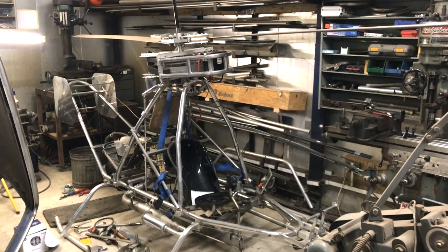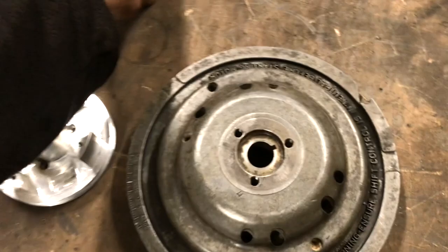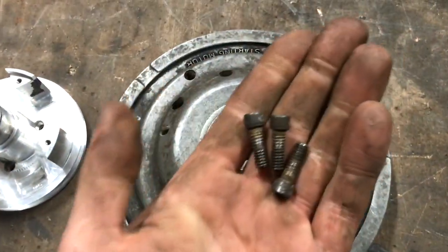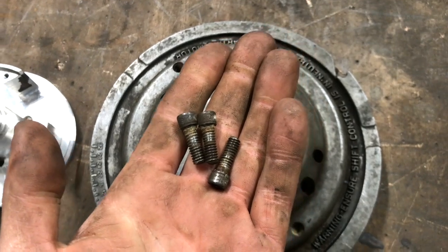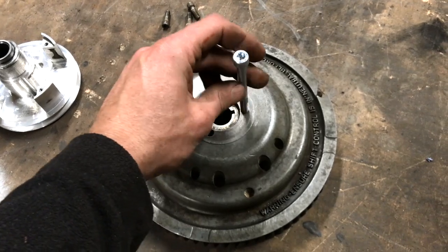Some people might find this surprising, but this whole helicopter is being driven by these three-quarter inch UNC screws. They are arranged in a 48 millimeter PCD, so they will take some significant torque, but I now want to increase the load on these screws, so I'm changing them for M8.